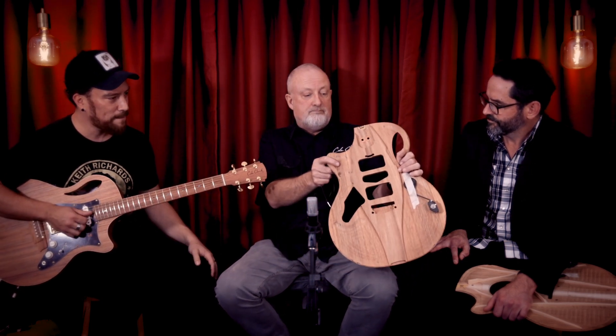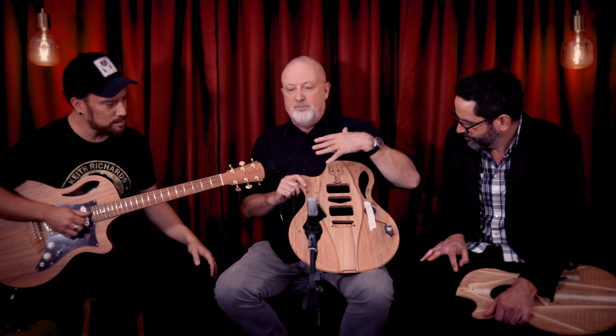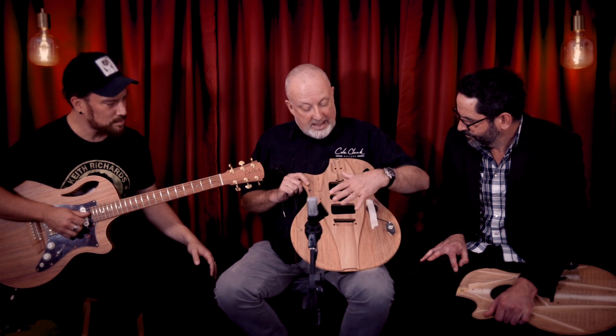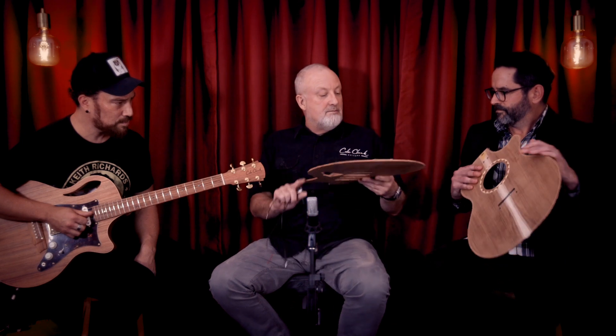That's the bracing — FEA bracing. This is a computer-designed thing where you ask what does acoustic guitar bracing look like. We did this with this FEA protocol, and that's what it spat out. We use this as the center block, and it gives it a really musical sound without feeding back. Face sensor for the acoustic.